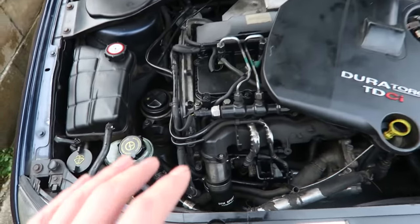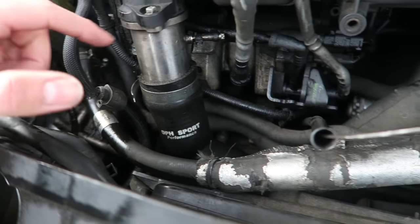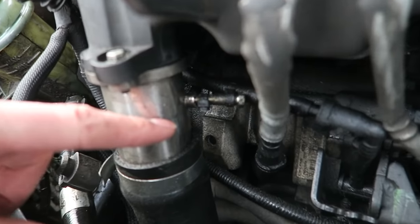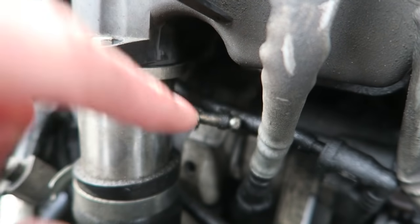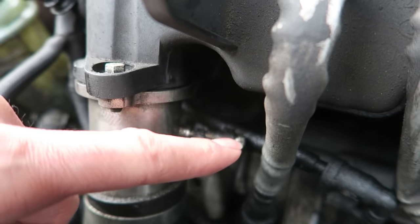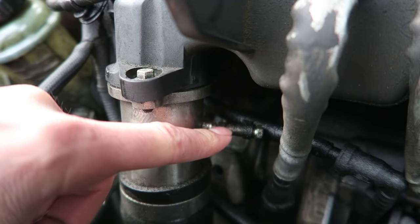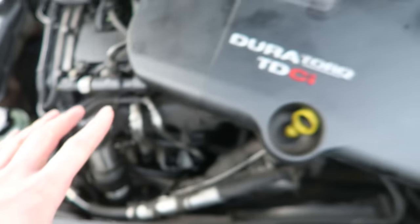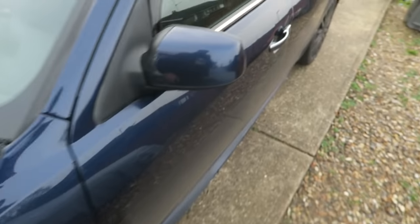In the engine bay of the Monday, this is where the EGR usually lives — it's had an EGR delete. On the side of the delete plate there's a little nipple, and at the minute there's a piece of tubing on it with a bolt in it, so it's been blocked off to prevent a boost leak. This is designed to be here to run a boost gauge off, so I'm going to be using this as my source point.